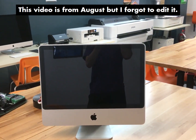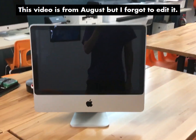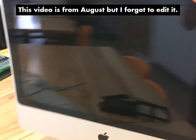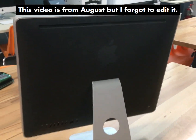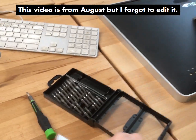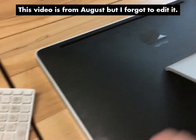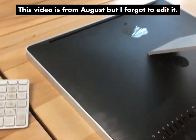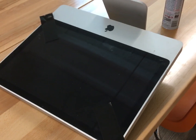I helped out with fixing their Apple Airport system and this is my payment — an early 2008 iMac. Boy, is it grimy on the inside. Looks like it's never been turned off. I have never opened one of these before. I'll use the iFixit site to figure out what to do next.